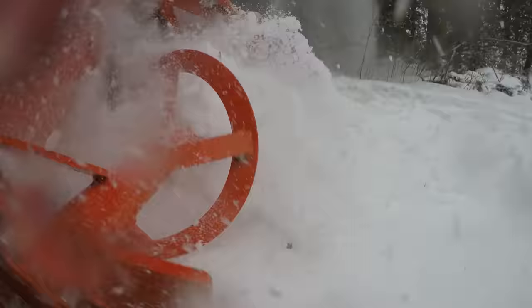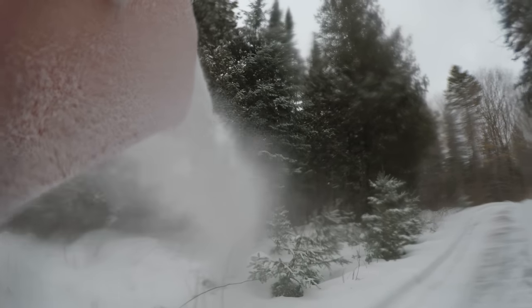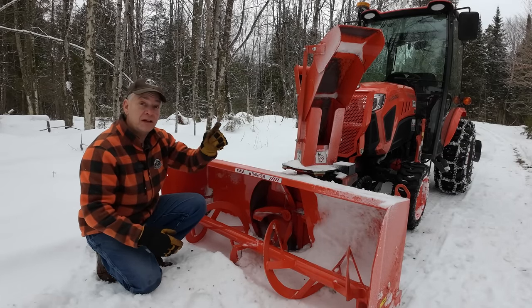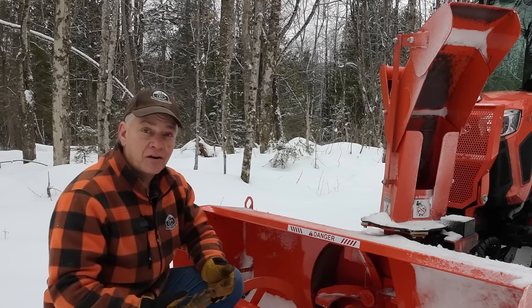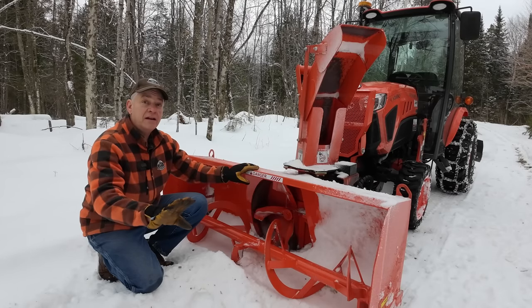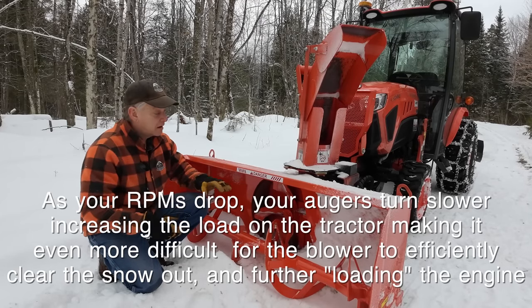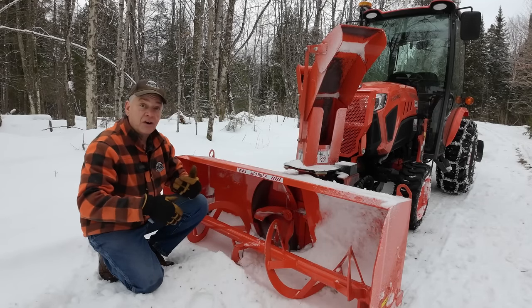Snow comes into the front, augers chew it up, spit it into the fan, and it shoots out. If you're trying to push the blower faster than it can ingest the snow, the snow keeps accumulating because the blower can't process it as fast as you're pushing it in. You'll know this is happening because you can hear it in the engine — your tractor's going to have to start working harder. If you push it too fast, your RPMs will keep dropping because you're loading more and more on the tractor. You're basically packing snow in, and the auger and fan are trying to process it but can't.